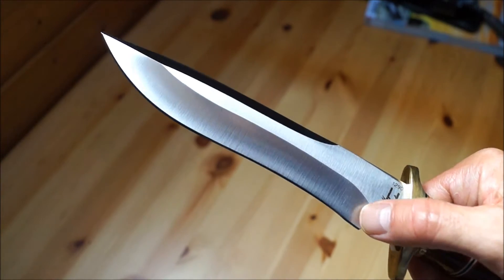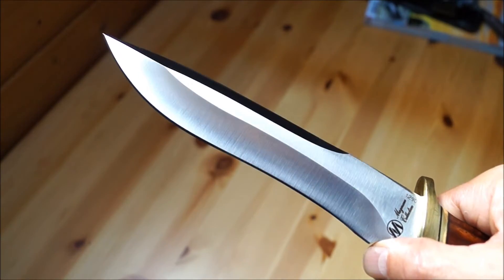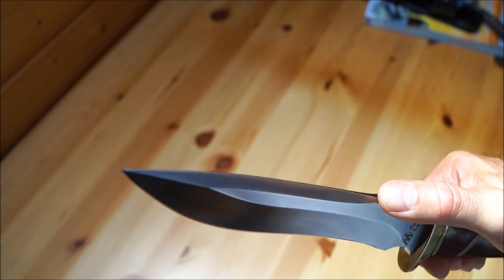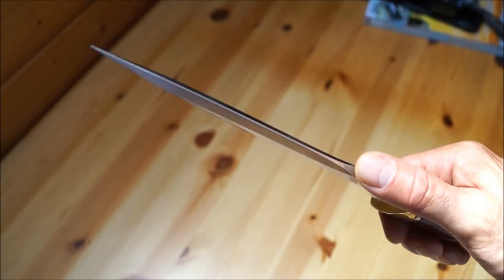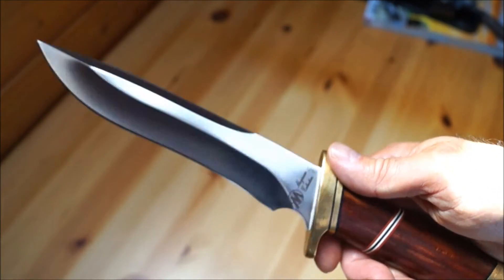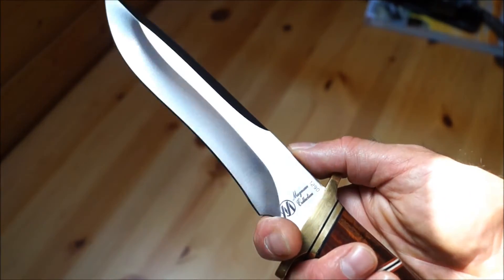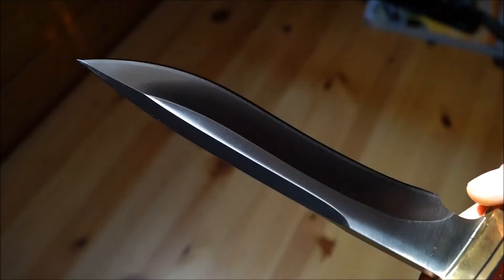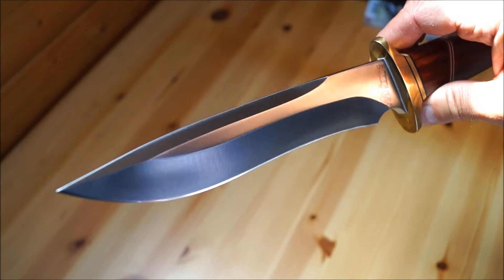Auffällig ist die Hohlschliffschneide in Recurve-Form, also S-förmig. Dann der lange, leicht gebogene Rücken mit der mehr als zur Hälfte versehenen falschen Rückenschneide, die Fingermulde als Ricasso und die schmalen Flanken. Insgesamt ein sehr schönes Design.